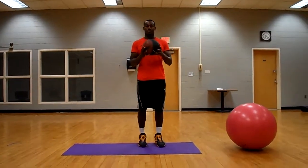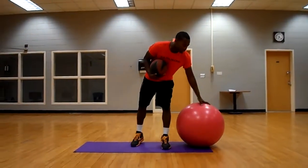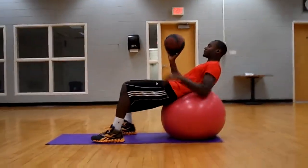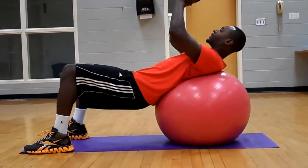Today we are going to do the Swiss ball sit-up using a medicine ball. What we are going to do is throw ourselves off a little bit with our stability. Instead of doing it on the ground, we are going to continue to engage our core and our transverse abdominals.